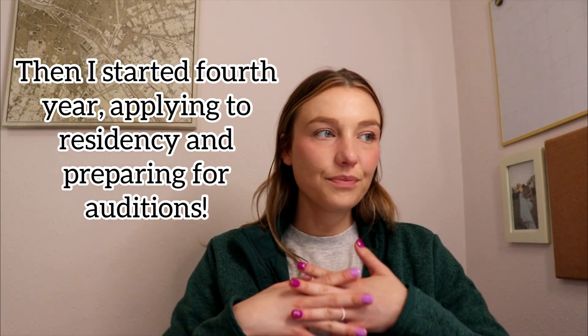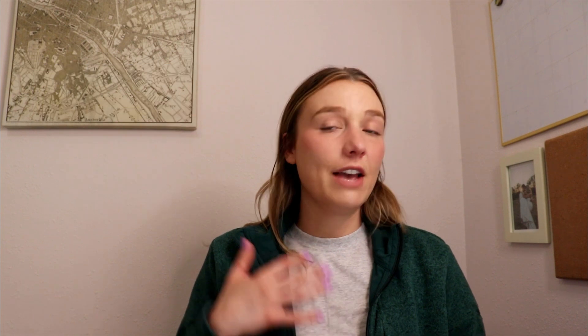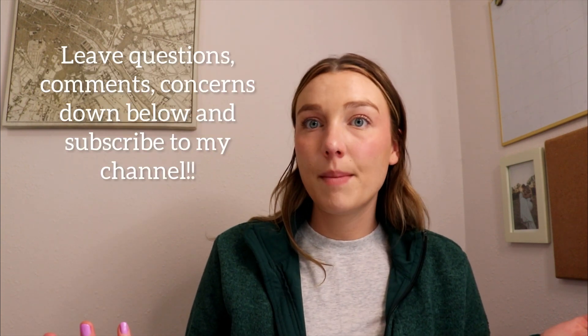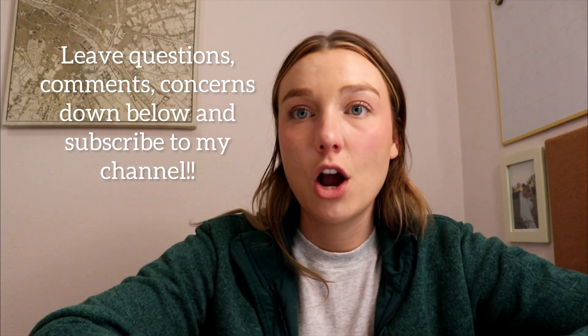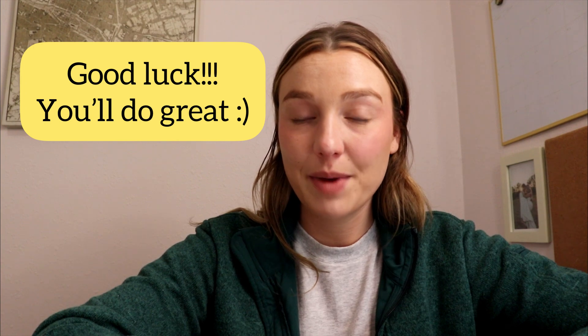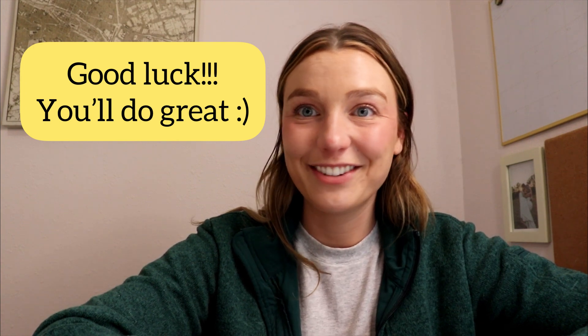I'll try and put some resources in the description. If you have any questions or comments, put them in the comments below. Thanks for watching this video and I hope it helped. Good luck to everyone — you'll be great.